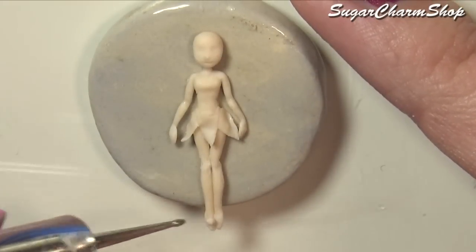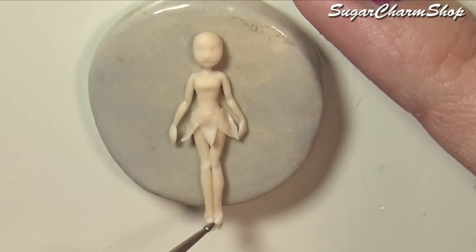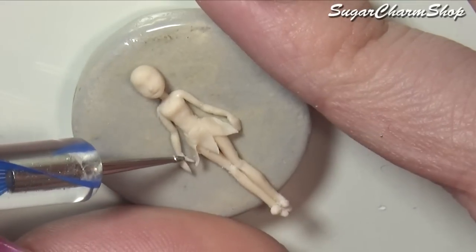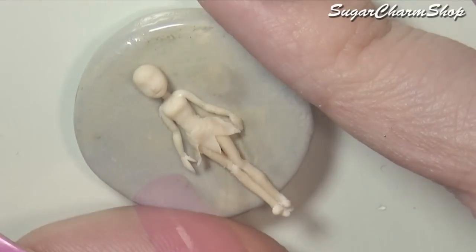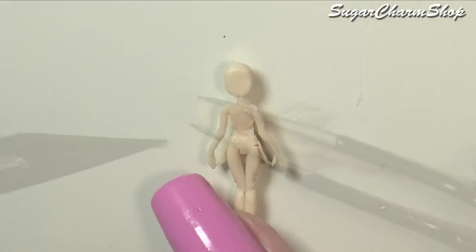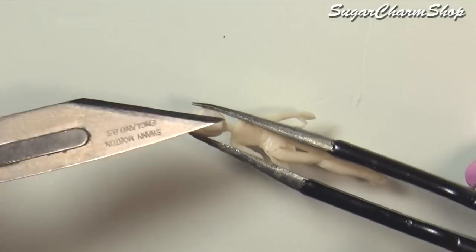So after pre-baking I added some clay to the back and then pre-baked one more time before making the hair. For this doll I chose to sculpt the hair instead of using actual hair or fibers, just because making the bun in such a tiny scale is going to be a lot easier using the clay.